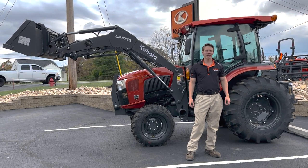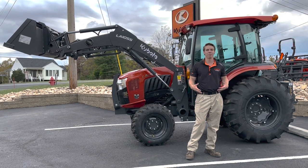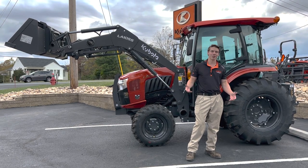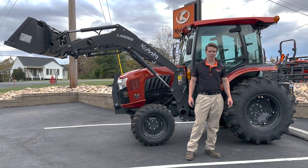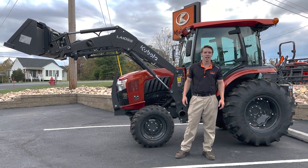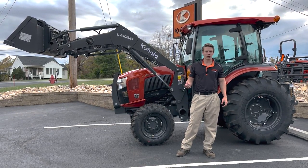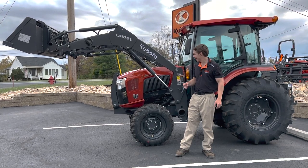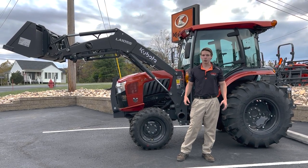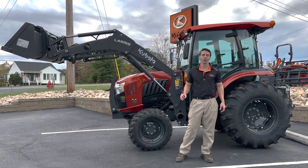The most notable one is here behind me — it's the L6060 50th Anniversary. The really cool thing about it is the paint scheme. Each dealership was able to get one of these tractors, and we just got ours in about a week ago. The orange is actually a metallic orange — much darker than regular Kubota orange and much nicer looking. Right now it looks really dark because it's shaded out, but in the sunlight it sparkles and glitters — a really good-looking orange color.